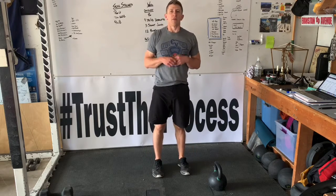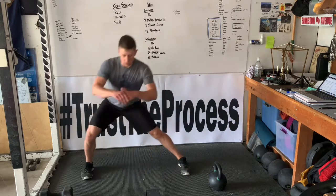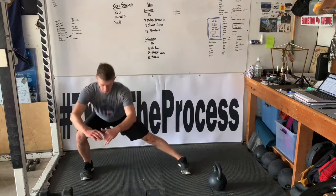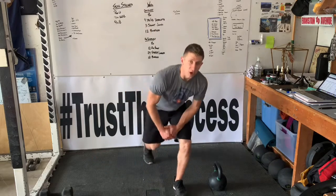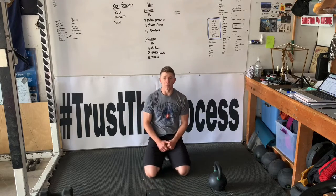Here we're going to do four cossack squats, two on each side. And we're going to go into two push-ups. You can either go full speed, or you can go tempo, and start prepping for that skill stream.